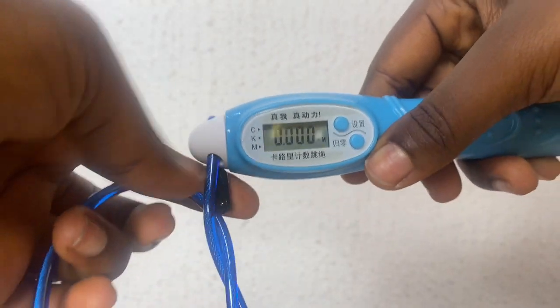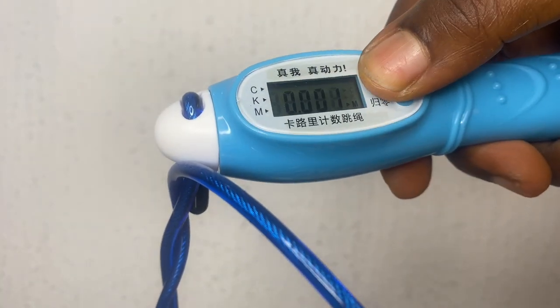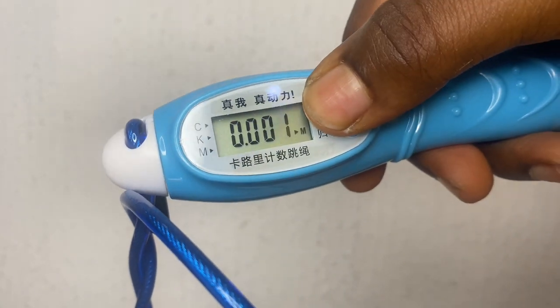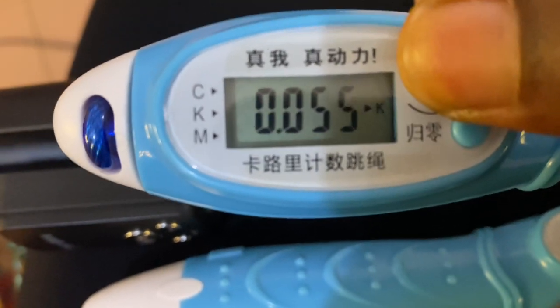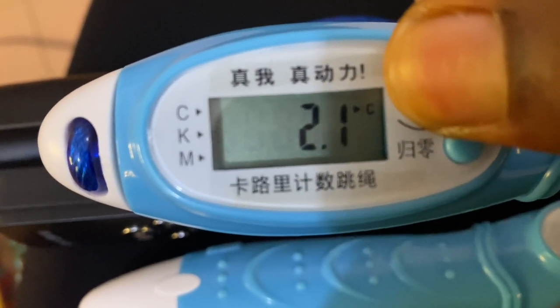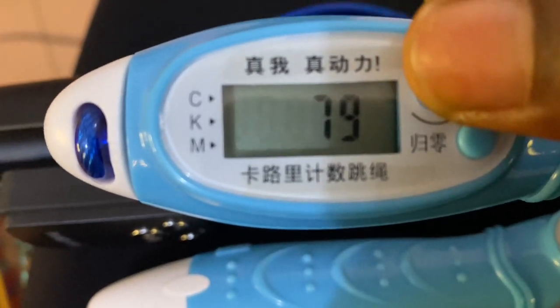It also shows you how many calories it thinks you've burnt, the distance it thinks you've covered, and how many times you've jumped. It's just so beautiful. If this video has helped you, remember to like, subscribe and share with another curious person so we all learn something in 2023. Thank you guys, love you!